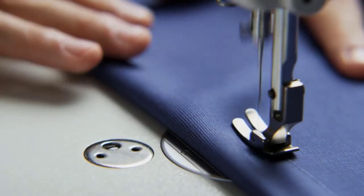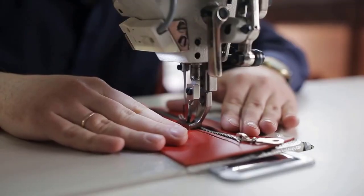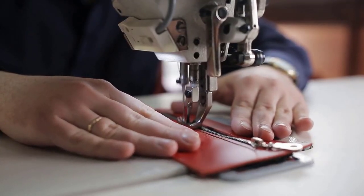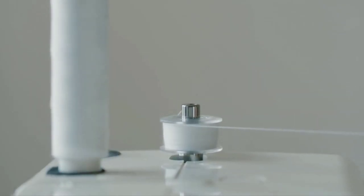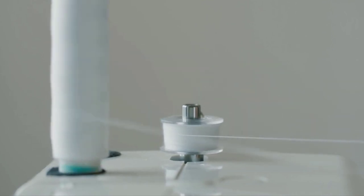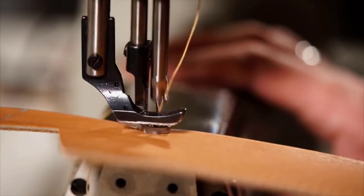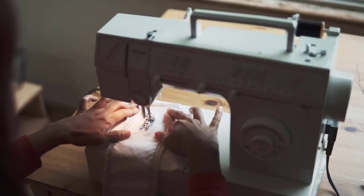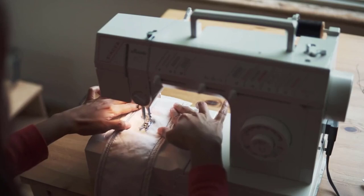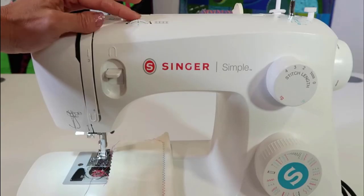Jamming is another reason that can slow down your sewing machine. Check the wheel, bobbin, bobbin case, and every other part the thread runs through. Make sure the thread is not stuck, as it can stop movement of parts. Alternatively, you can respool the machine all over again to confirm that the thread is not jamming the machine.